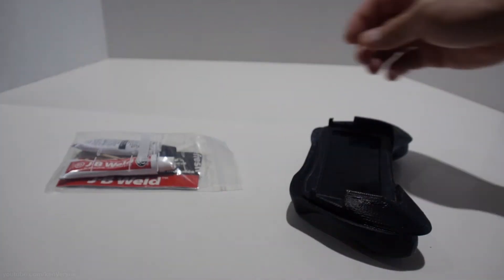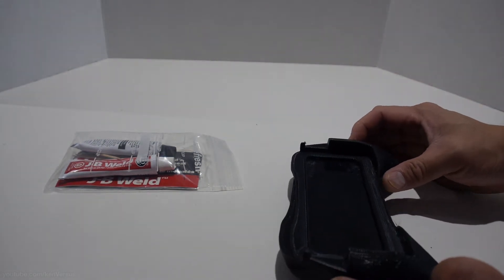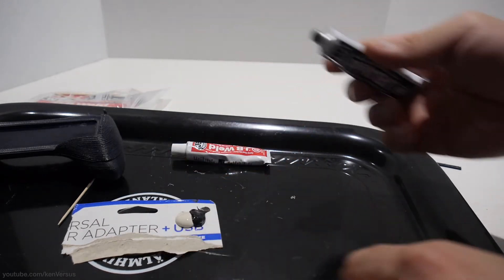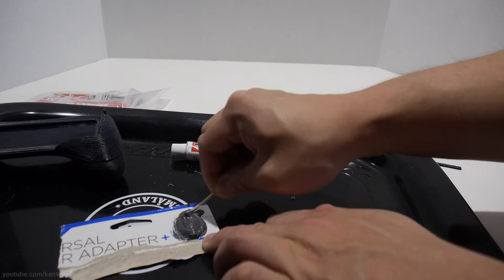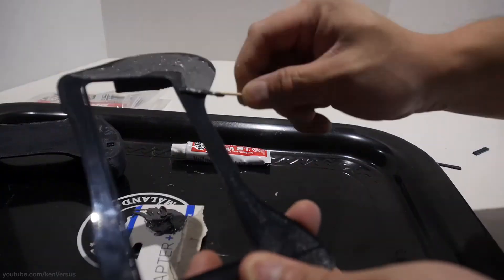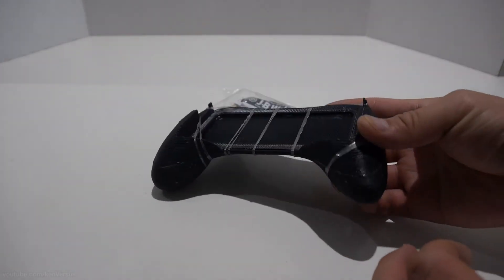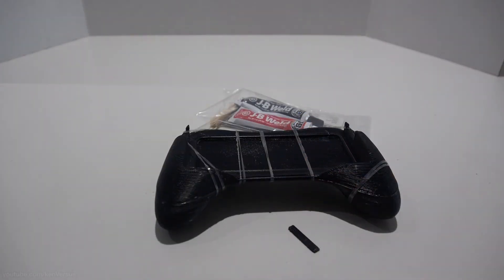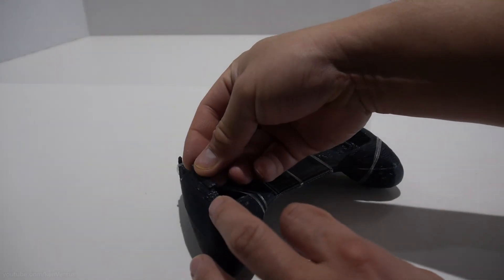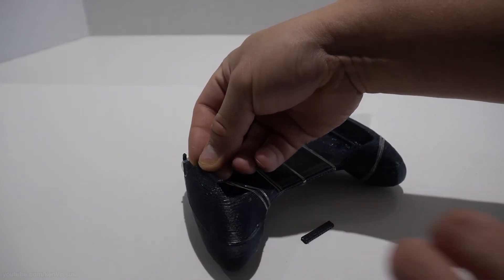The next thing I had to do was glue the two pieces together. I used JB Weld, which is a really strong epoxy, but you can use super glue, crazy glue, or acetone to fuse them together. Mix equal parts of the JB Weld to create a grey paste and spread it evenly on the top piece. Then I sandwiched the two pieces together and used some elastics to hold it in place while it dries. I glued the two small extra pieces that help grip the handle using acetone.